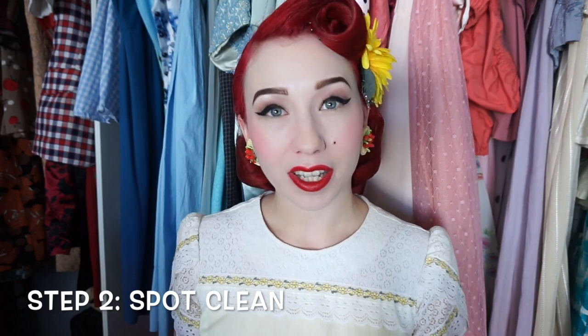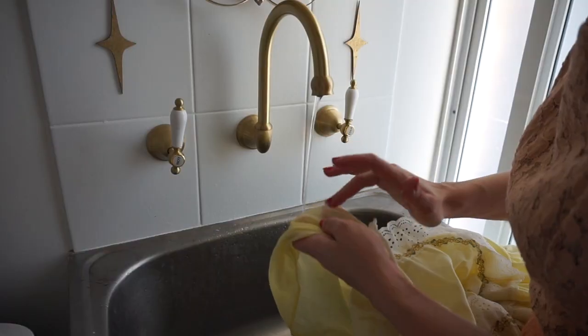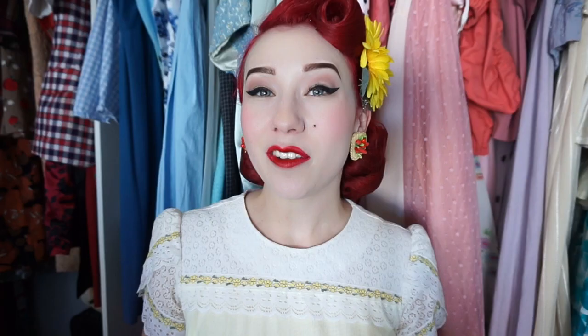Step number two is to spot clean. This was actually the main reason I took this dress out to fix it up, as I knew I had spilled coffee and had a few other stains on the dress. Simply, I just take a section of the dress where it has the mark, dampen it with just water, and try to remove that using my hands. If the stain isn't coming out I'll then take a little bit of laundry powder, rub this in and rinse it in really thoroughly. If you have a really fragile dress a spot clean may be all you need — you may only wish to spot clean it, removing any stains and also washing under the underarm area where often bad smells and discoloration occur.